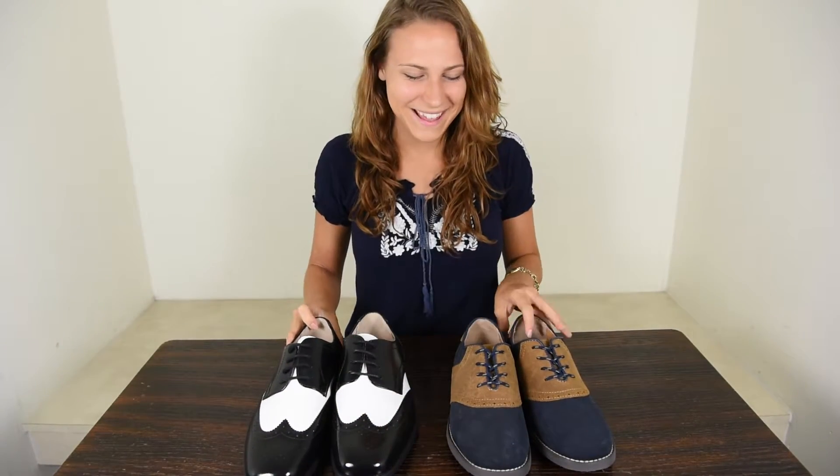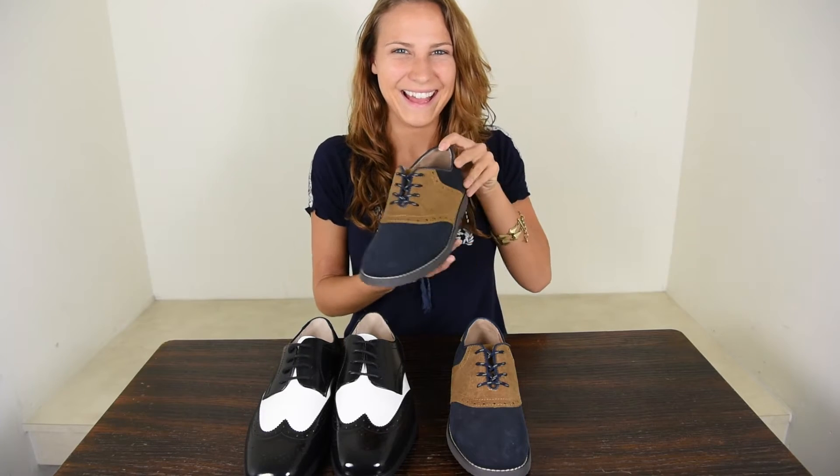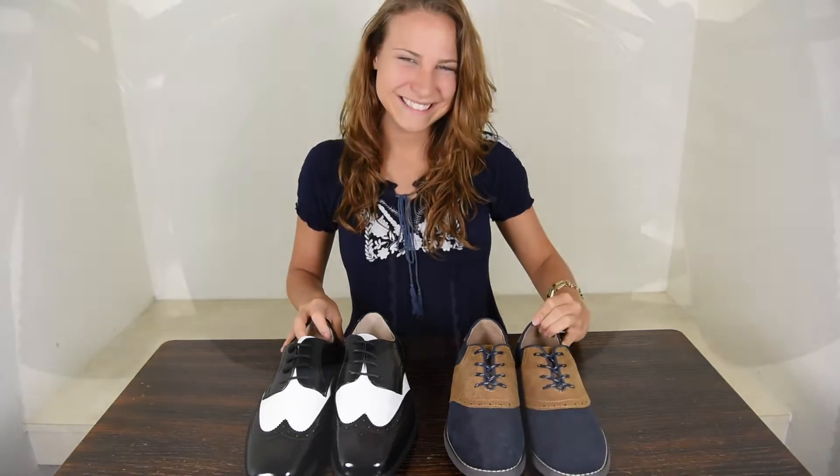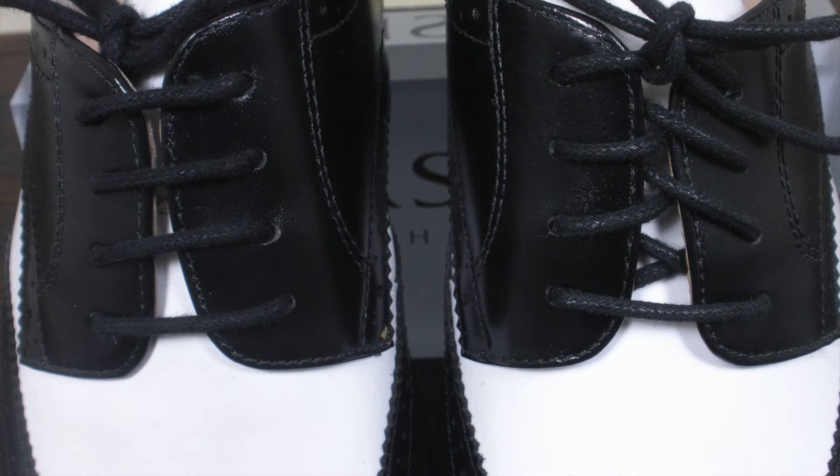There are two common ways to lace up dress shoes, and although there are others, most derive from either of these two methods. We'll be looking at both the straight lace method, also called bar lacing, and the crisscross method. There are pros and cons to each, and since our focus is on boys and young men's clothing, we may provide a unique perspective.